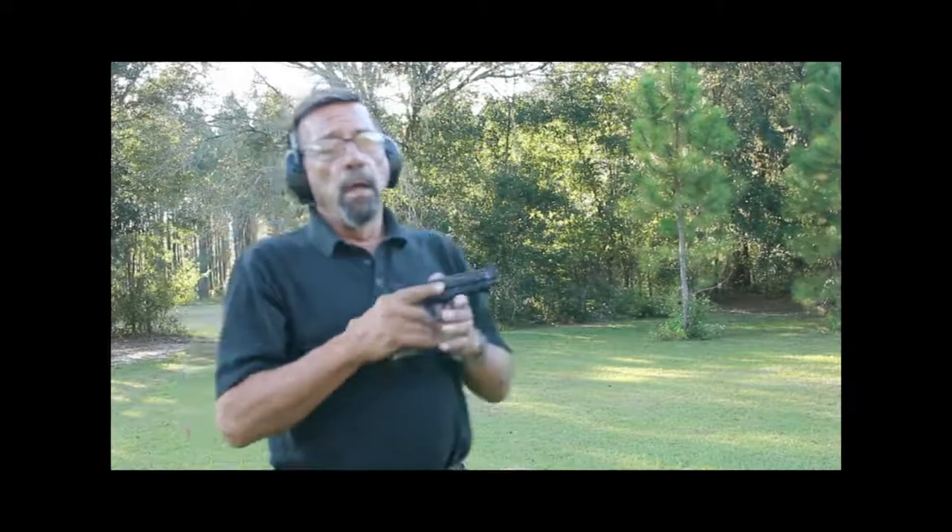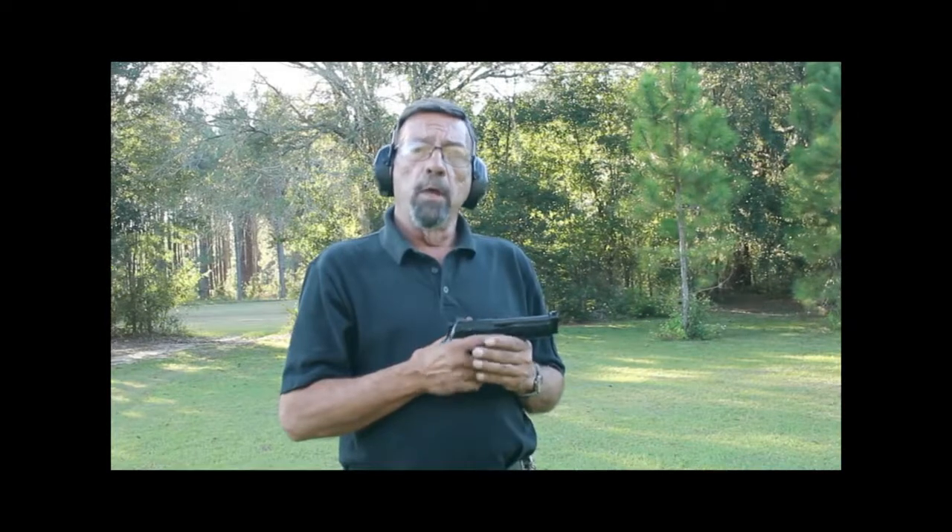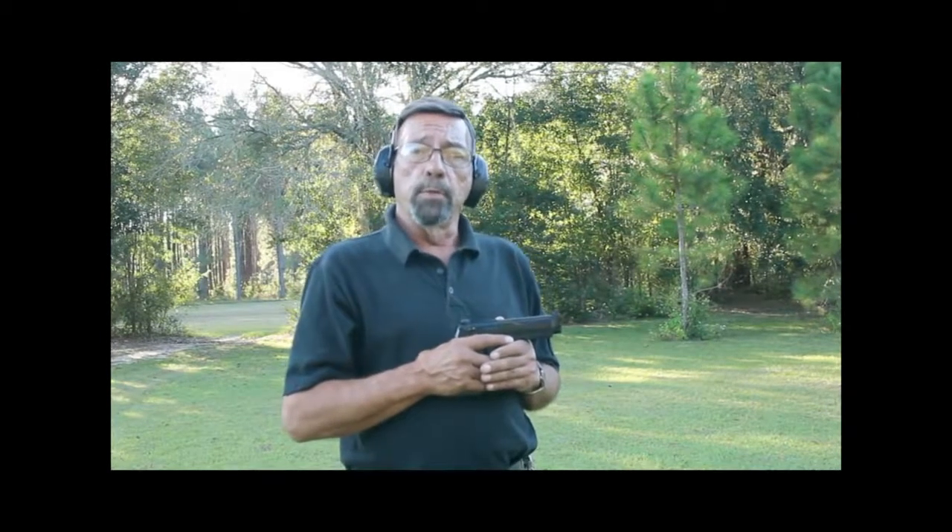If that name rings a bell, Bill Wilson is one of our great champions and pistol smiths. And although everyone thinks of him as Mr. 1911, he's long been a fan of the Beretta 92 since the 1980s. And in the past year, he's collaborated with another great champion and pistol smith, Ernest Langdon. Wilson Combat is now doing custom work on customers' Berettas.